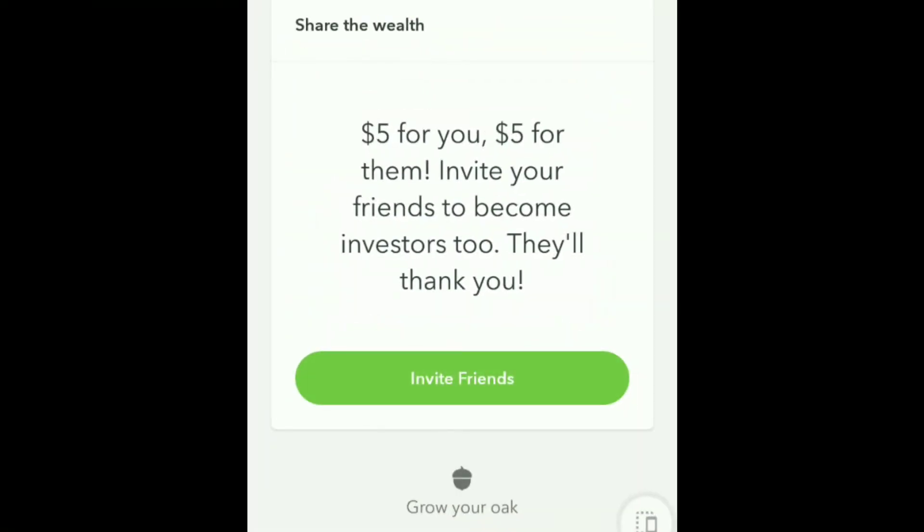Whether you decide to save your money in an envelope or a shoe box — me myself, I save mine in my Acorns account. If you don't already have an Acorns account and you'd like to open one, go ahead and use the code in any of my videos. That way it'll know that you came from me and you'll get $5 and I'll get $5 added to my account for free.